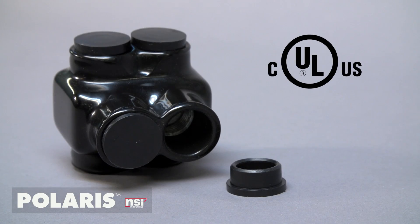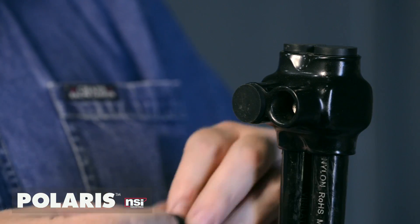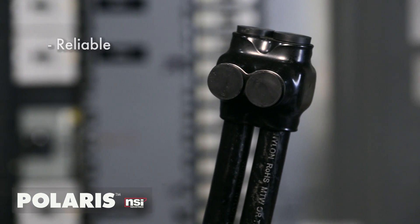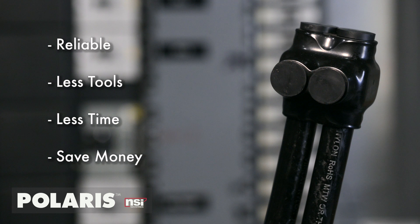Polaris Black connectors are UL listed and don't require covers. Removable plugs are supplied to close unused ports. They're covered in a UV resistant plastisol, which is chemical and abrasion resistant. Say goodbye to callbacks. With Polaris' reliability, you make faster splices with less tools, less time, and more money in your pocket.